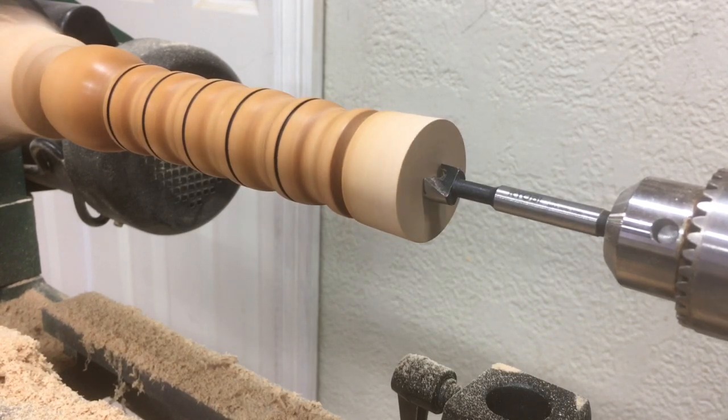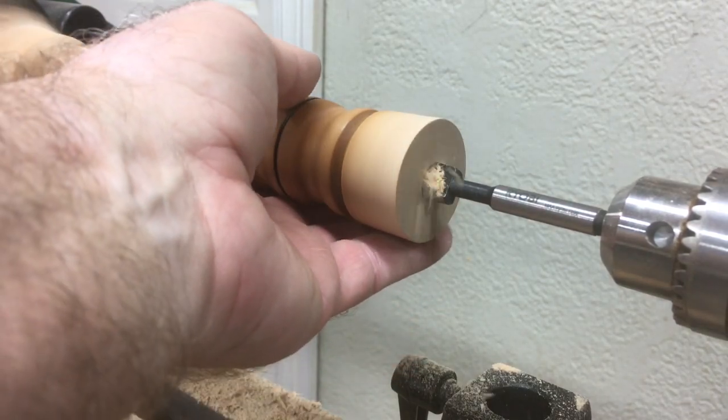At the slowest speed, I'm just going to go ahead and drill a half-inch hole into this.